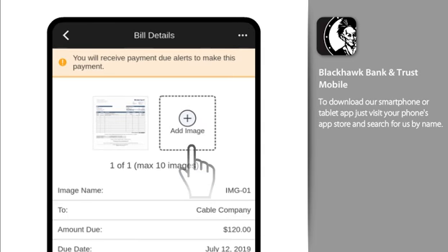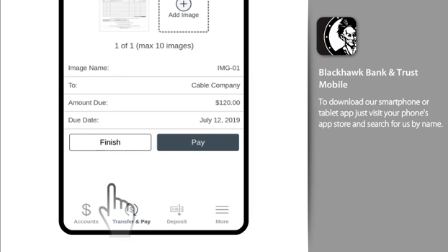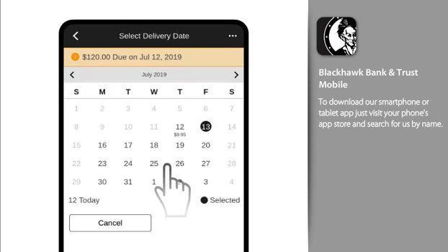How easy is that? You can add additional images, or select Finish, to add this bill to your to-do list. Or, if you're ready to pay it, select the delivery date.